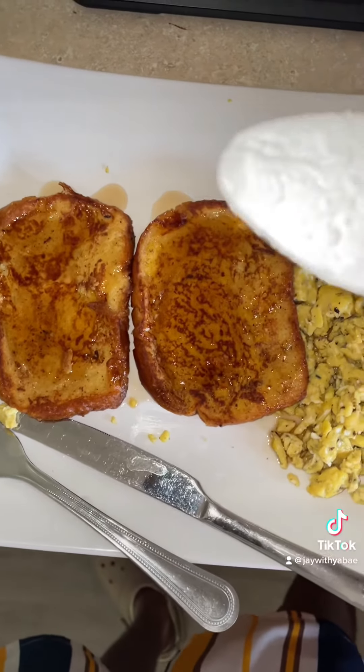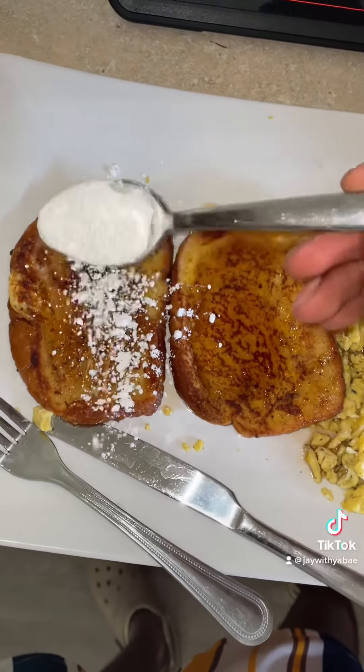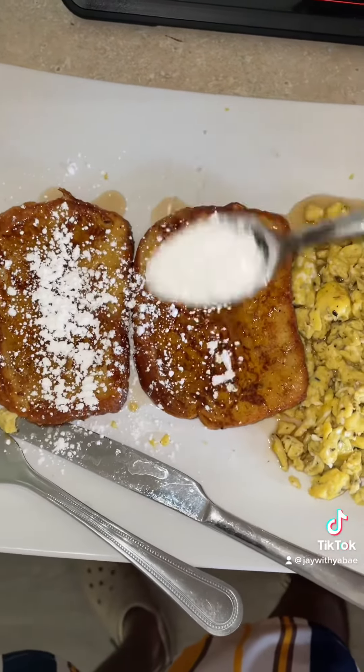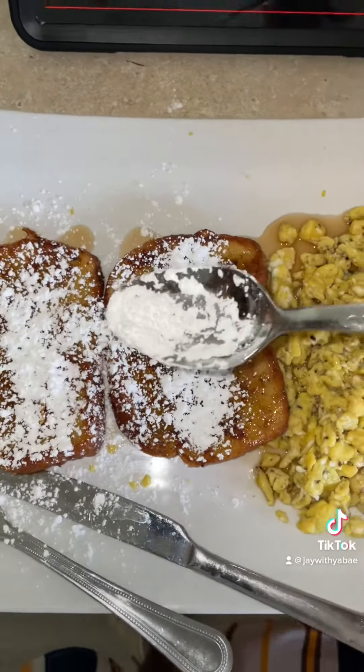It won't let me film anymore on my TikTok, but I got some powdered sugar so you're just gonna shake the sugar on that and boom — that's it. And I already know it's about to be good because I'm the one that makes them. Bye y'all!